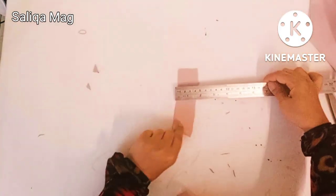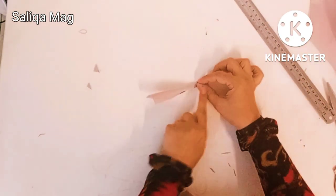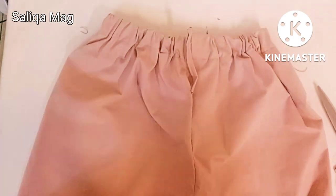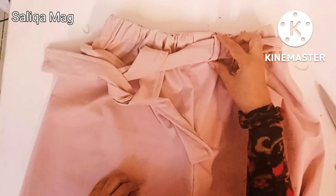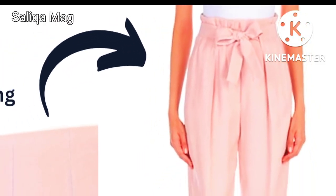Turn it inside out from the open side — I left two inches open — then press it properly and stitch all the way again. Now it's time to make the loops. Take a piece of fabric, fold it, and attach it on the pants. You can stitch on both sides, then attach your belt. You can put two loops on the back side and two in the front, or three in the back and two in the front — it's up to you. That's how your pants will look. Hope you like this tutorial, thank you for watching!